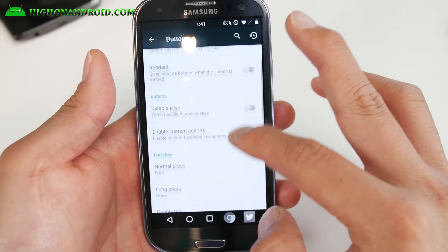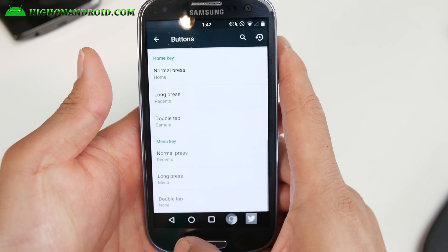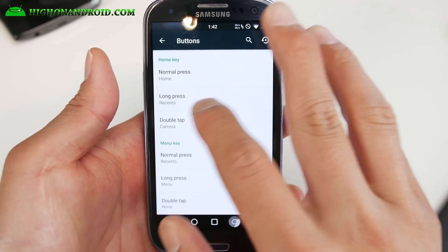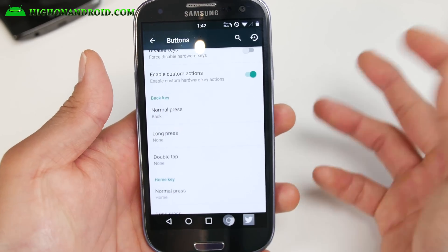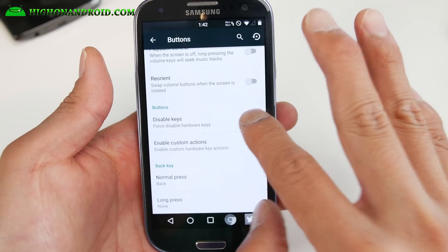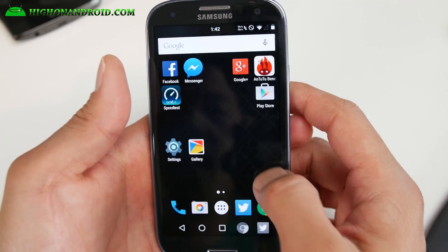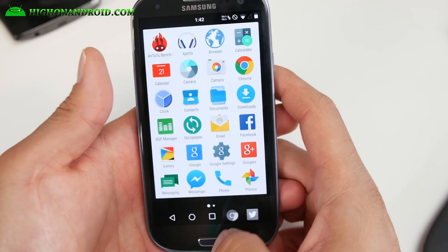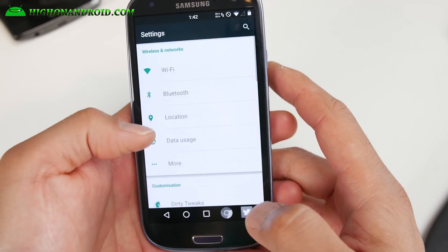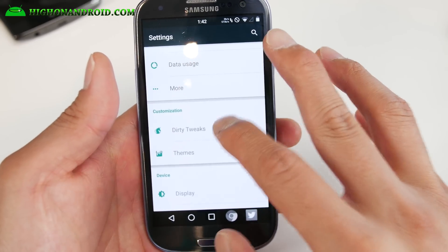If you go into buttons you can also customize your hardware keys — make sure you enable custom actions. I've changed my menu button similar to the Galaxy S6 and Note 4 because I got used to it. You can customize the normal press, long press, and double tap for all three buttons. You can also fully disable the hardware keys so they don't work at all, giving you fully working soft buttons with up to five shortcuts instead of just three.